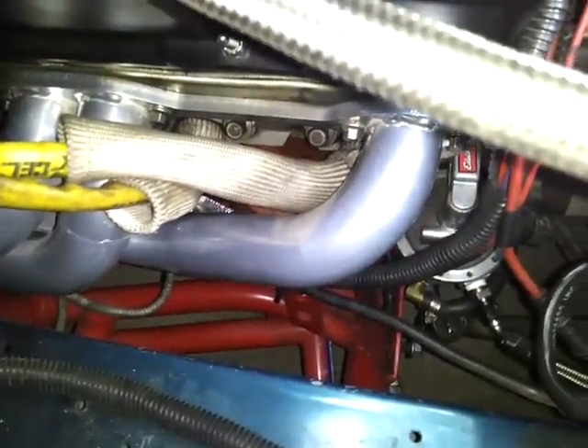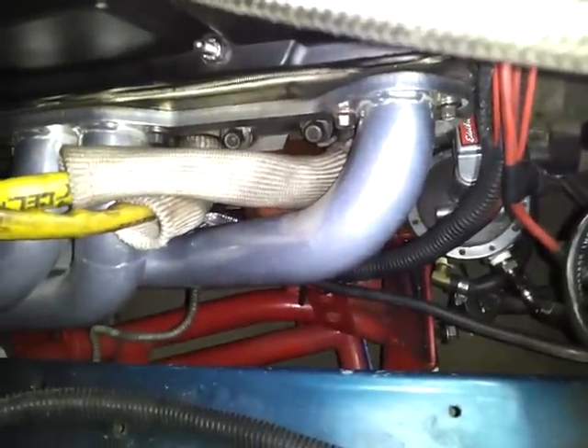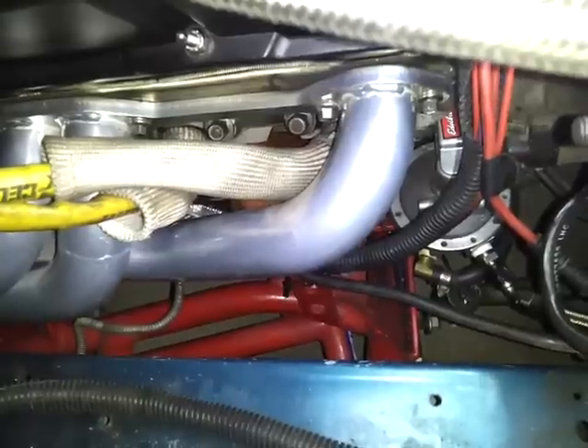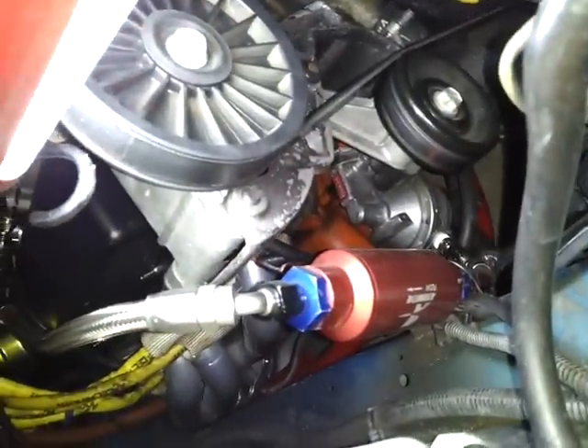I've got a tubular chromoly K-member in there with all spherical rod ends, no bushings. Mechanical fuel pump — Robrock — I believe that's 160 gallons per hour. Aeromotive fuel filter. Optima battery, of course.